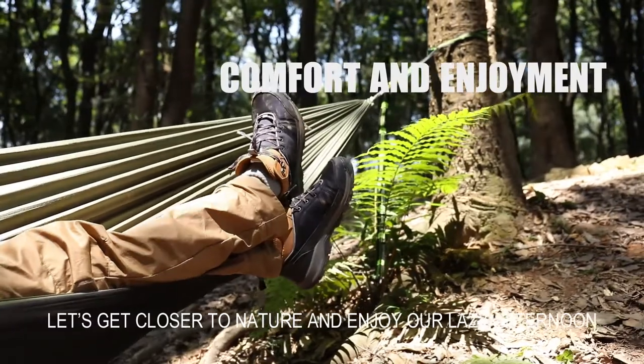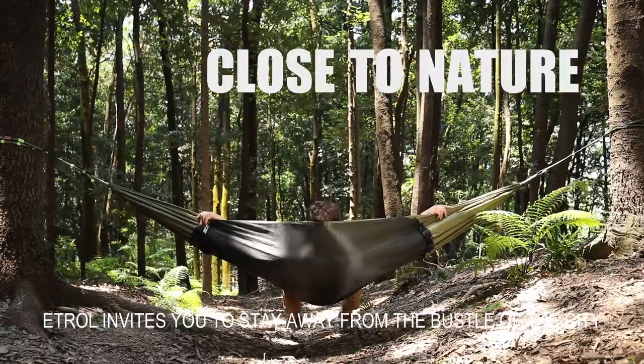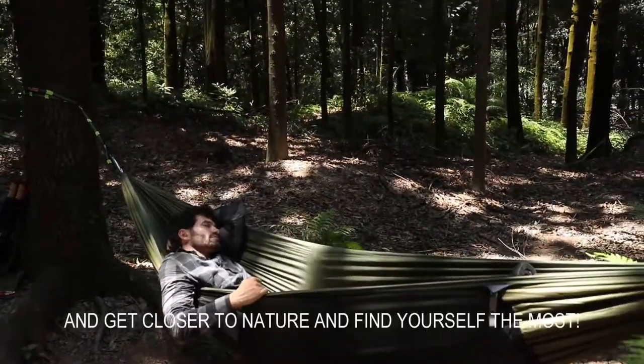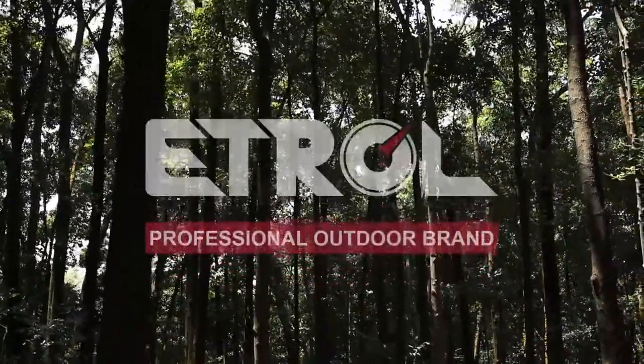Let's get closer to nature and enjoy a very lazy afternoon. The brand invites you to stay away from the bustle of the city. Bring the 3-in-1 hammock, get closer to nature, and find yourself.